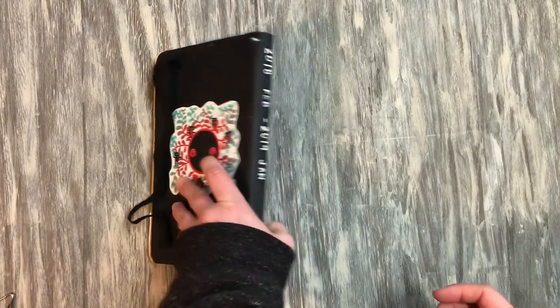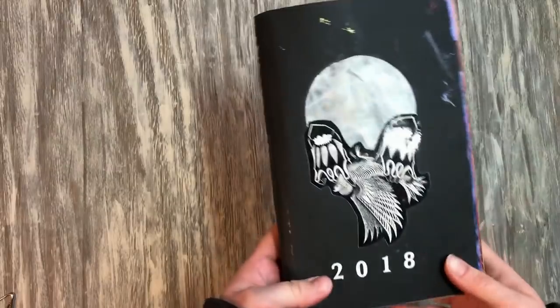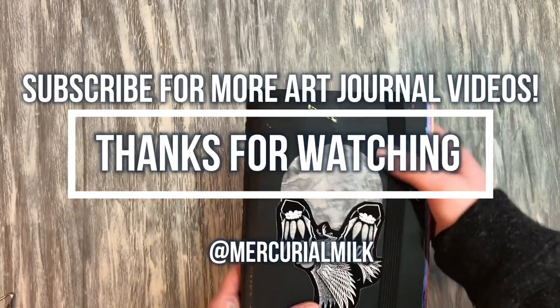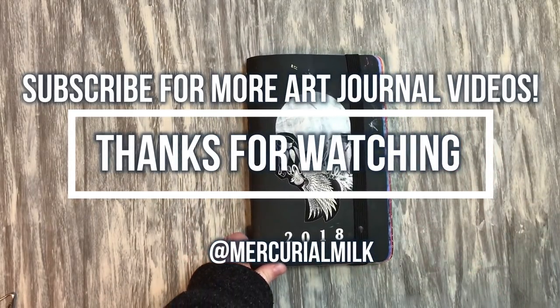There you have it. This is the Stillman and Byrne Nova series — probably my favorite sketchbook of this year. I hope you guys liked it, and let me know in the comments if you have a favorite page. See you guys next time, I've got one more coming up.